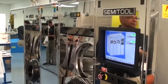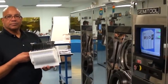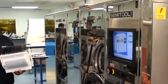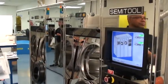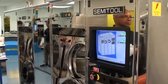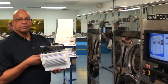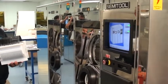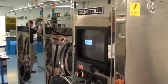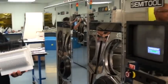We're at Class 1 Equipment in our wet process lab and we're looking at a semi-tool dual chamber spray solvent tool, also referred to as an SST. This tool has been fully refurbished and Frank will be going over our refurbishment process. First thing we're going to do is load a cassette of 200mm wafers, then Frank will go over a recipe and start running the tool. In parallel, we'll be discussing what we've done during each step of the refurbishment.